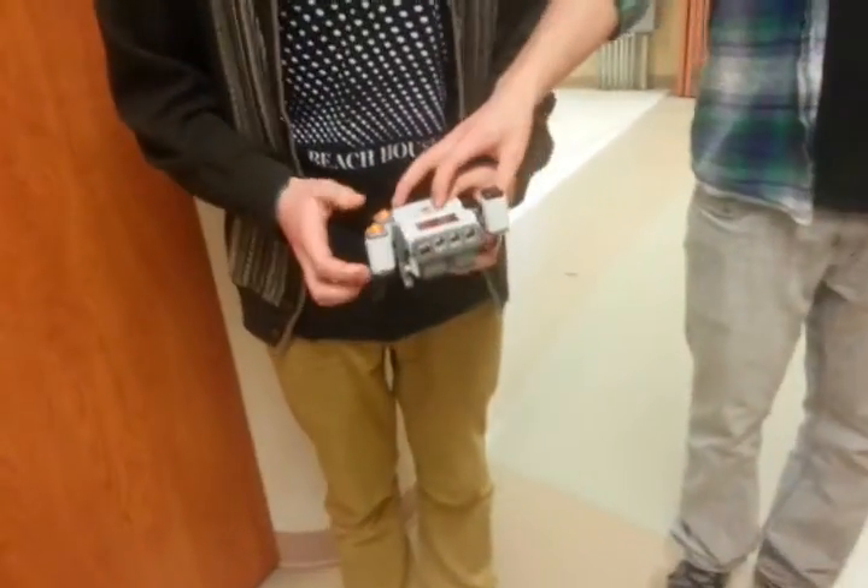Introduce yourself. I'm Andrew. And I'm Owen. Okay. And this is our remote control robot.